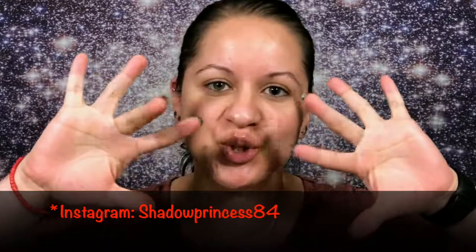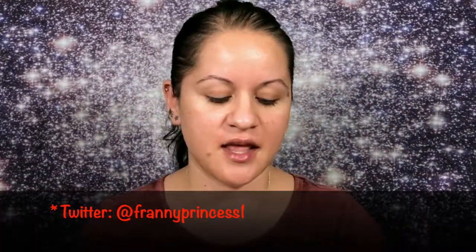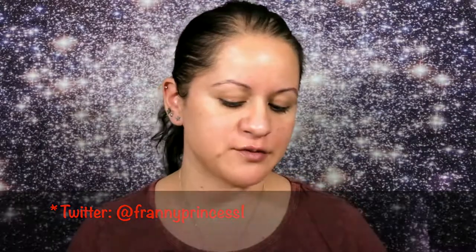Hey guys, welcome back to the Franny channel. Today since it's a little late — it's 4:25 — I'm just gonna do a first impressions slash kind of how this product worked. I'm going to be trying the Bronx Colors waterproof foundation. I've never heard of this brand before; it's sold at Ulta.